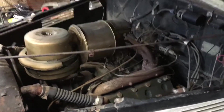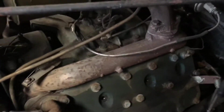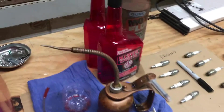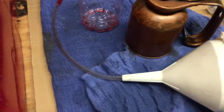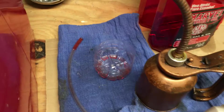What I did was take all the spark plugs out and put them in order as they came out, because I wanted to check them. They actually look really good. Then I took some Marvel Mystery Oil with a funnel, and my dad helped me rig up a little tube so I could get it into the cylinders.